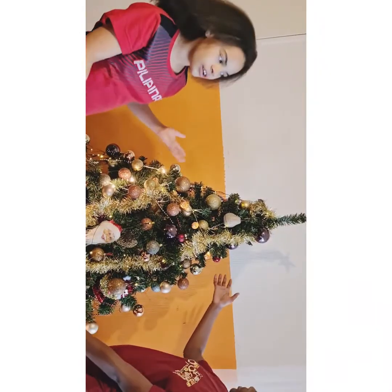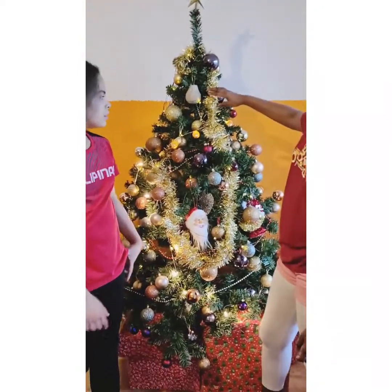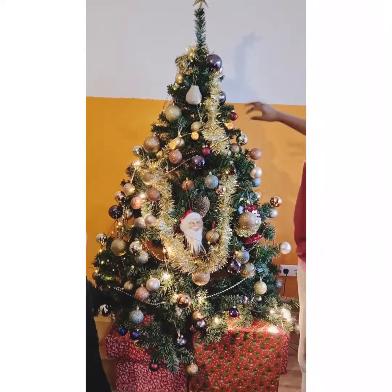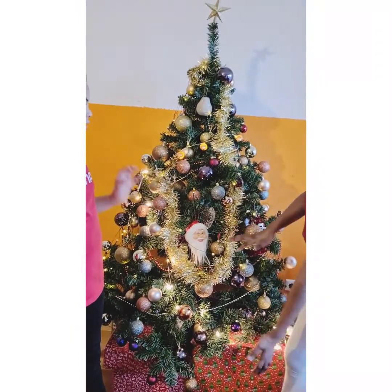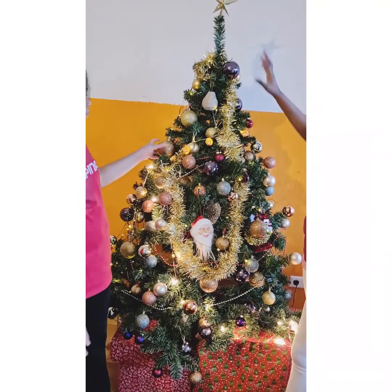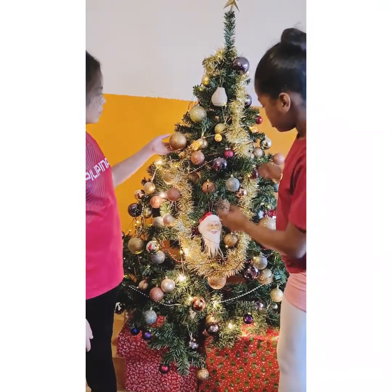Now it's the end result of the tree! We're just going to rewind back and show you step by step. First step was to put the tree together — there's a bottom part and a top part. Second step is to take your decorations — the balls!